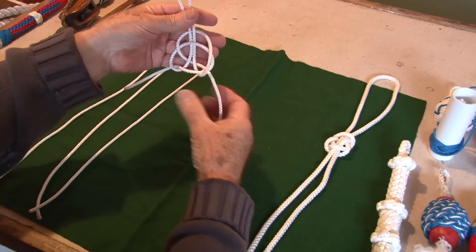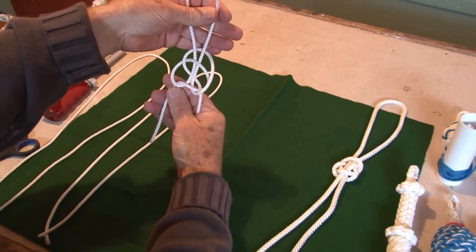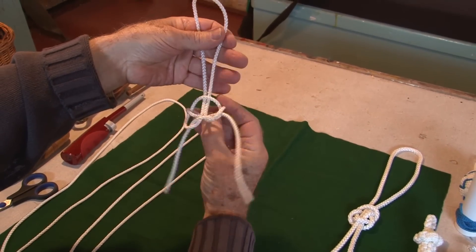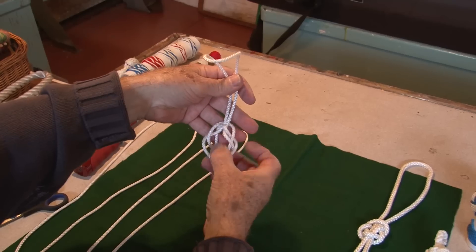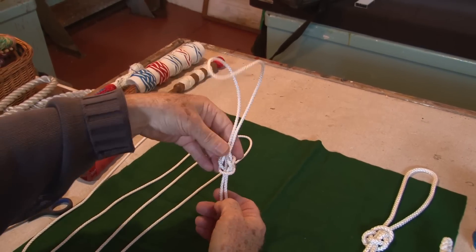The thing to do now is to just tidy it up a bit, make sure it's fairly even. Now take this one, pull it down and then take this one and pull it down over it. And there's the jug sling.